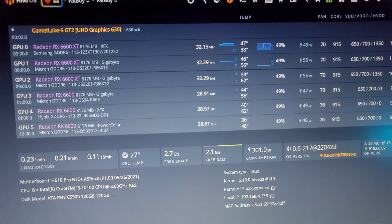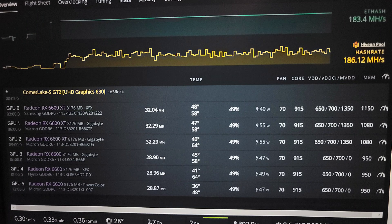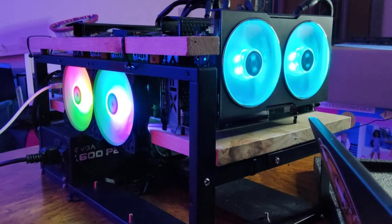I need to give another big thank you to Matt Electron for helping me out with these overclocks. You simply can't ask for much more than this — 28.8 to 32.3 megahash at 47 to 55 watts. Let's go! There's a link for the Hellhound 6600 in the description below. Prices are finally getting to be more realistic on these again.